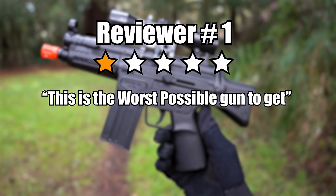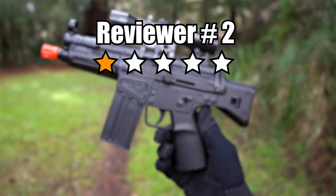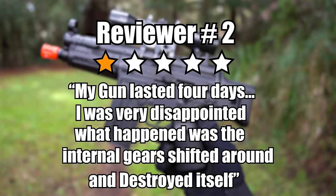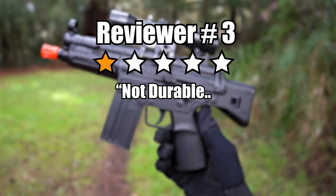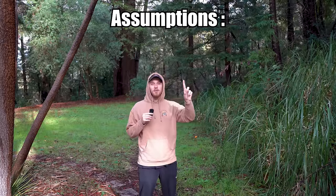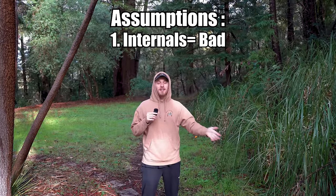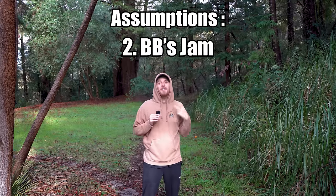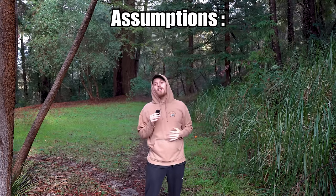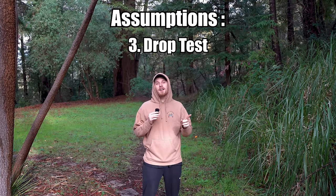Reviewer one says 'this is the worst possible gun to get — do not buy unless you don't mind throwing it away after a handful of uses.' Reviewer two says 'my gun lasted four days. Internal gears shifted around and destroyed itself.' And the last one: 'dropped it once, not very high either, two pieces broke off.' The first assumption is the gears are super grindy and will strip. The second is it'll jam and not feed BBs. The third is it'll break if dropped. We'll also do a drop test.